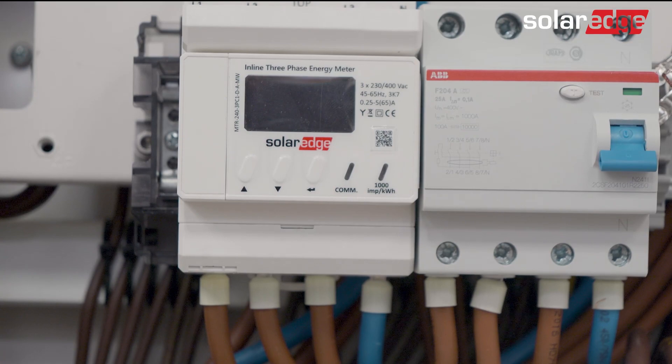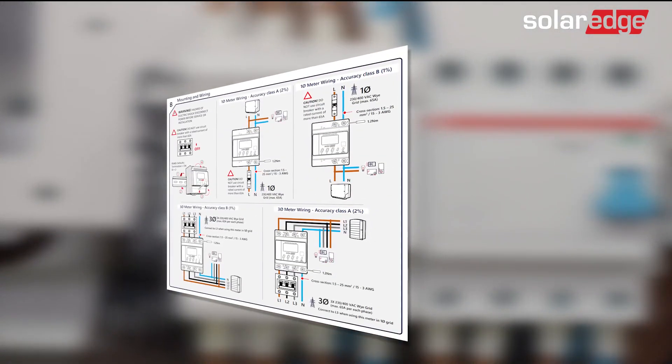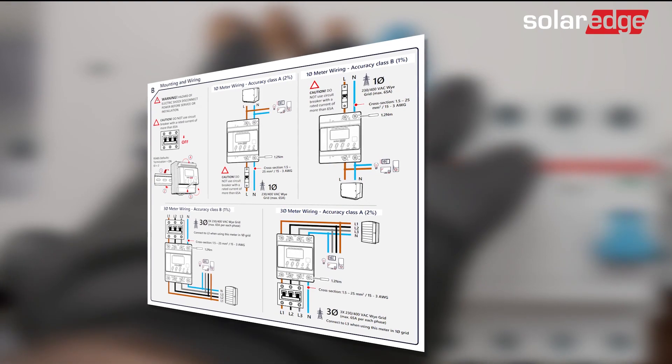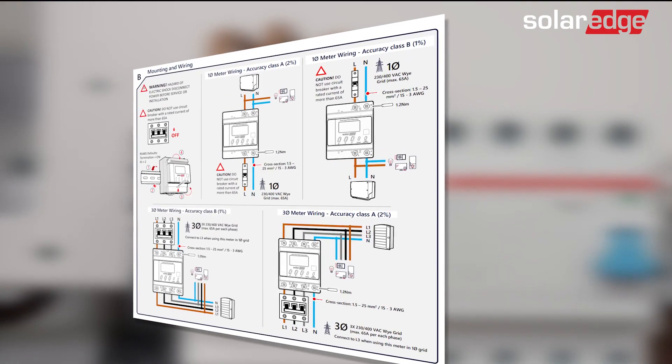Alternatively, for the three-phase meter, the upper and lower terminal blocks can be connected to the load and grid sides respectively. This will change the accuracy class from B to A, as detailed in the quick guide.